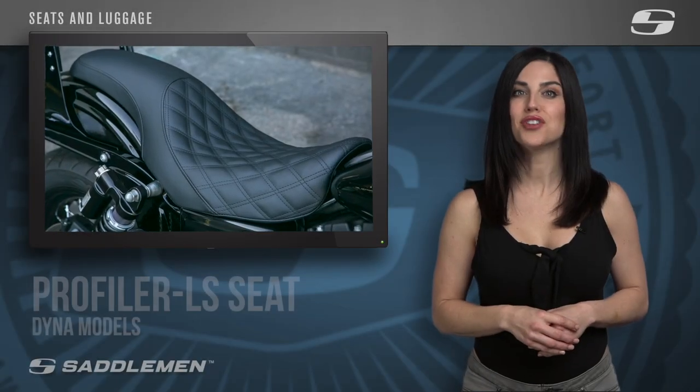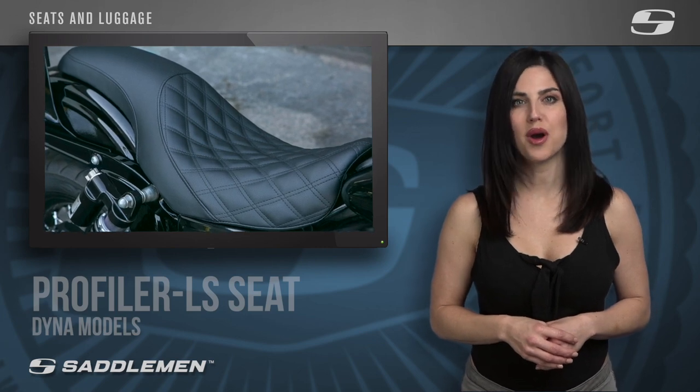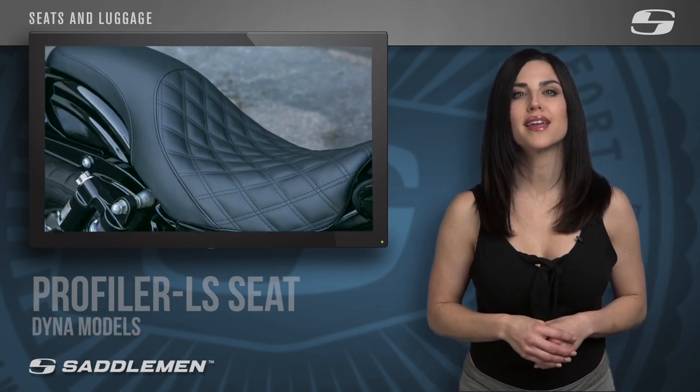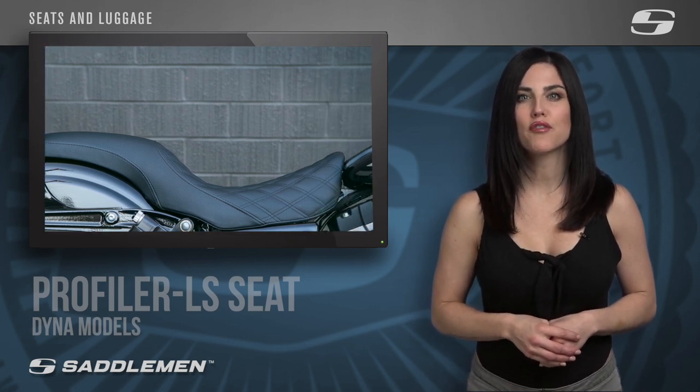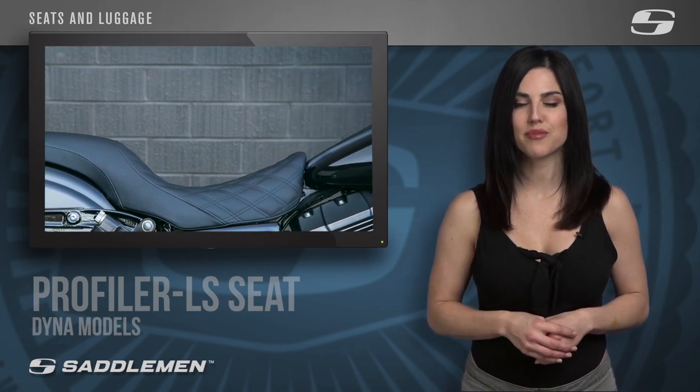Introducing the Profiler LS Seat, the newest addition to our low-profile two-up collection, made to be frame-hugging and lean. It's the trusted comfort and quality you've come to expect from Saddleman that perfectly complements the classic lines of your motorcycle.